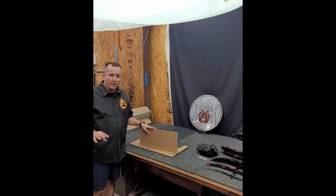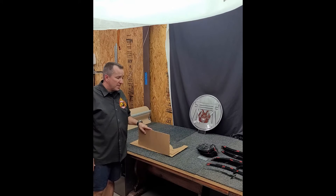So once these are all painted, cleared, dried, and everything's ready to go, we're going to start the assembly process.